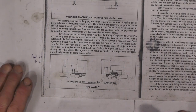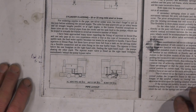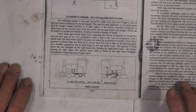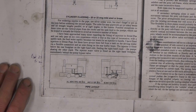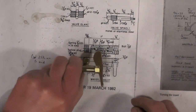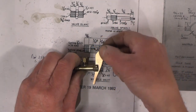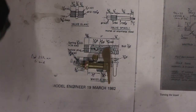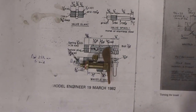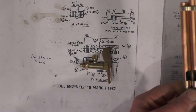Moving on to the next part of my pipework — this will probably be the last part of pipework, I think. In two previous videos, I made my whistle valve and my chime whistle to the drawing. I'll put links to those videos. Just for anybody that hasn't already seen this.